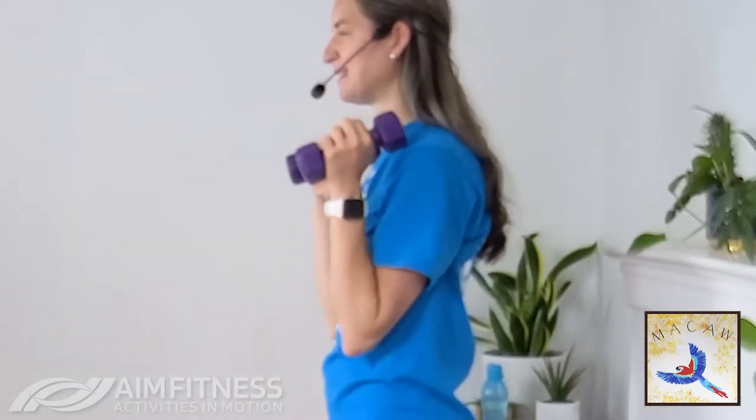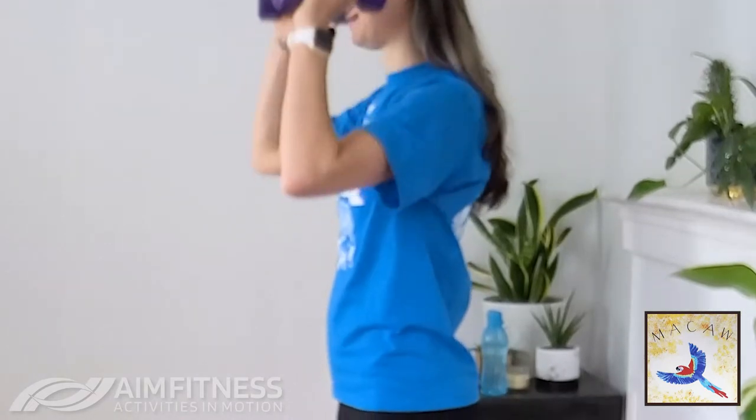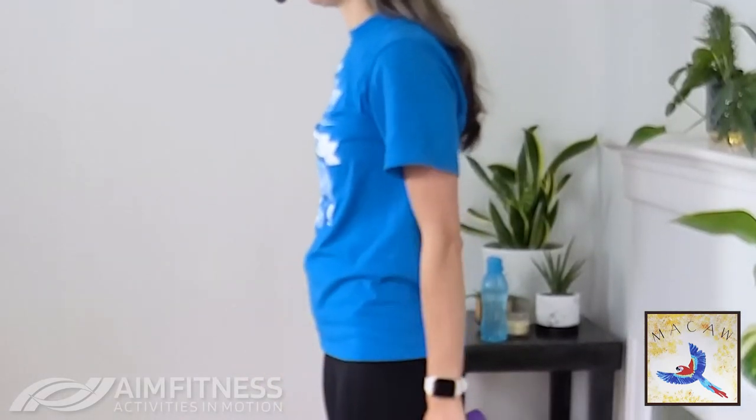For these advanced videos we'll be doing between 15 to 20 repetitions. Let's go for four more, three, last two, and one more time.